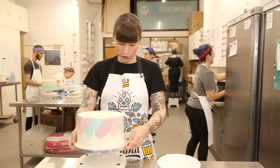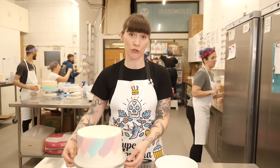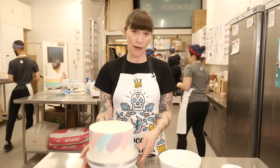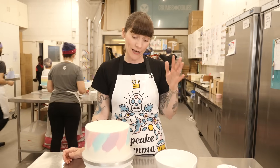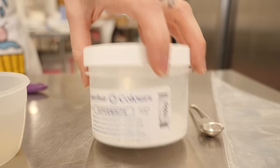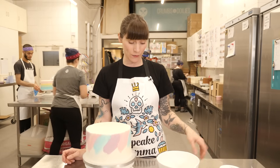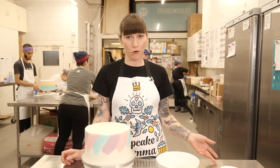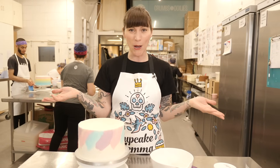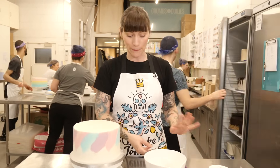Now for the white chocolate drip. We're not going to be using a ganache for this because white chocolate ganache has a very different consistency to regular chocolate ganache and doesn't drip quite the same. Instead we're just going to use white chocolate, but to keep it drippy I'm going to add a little bit of cocoa butter, which is going to help it be a little more runny. I'm also going to add a bit of super white powder, because white chocolate really isn't white — it's actually a creamy yellow colour, which isn't always what you want. That's why I'm using super white powder, but if you don't want to do that, that's absolutely fine.